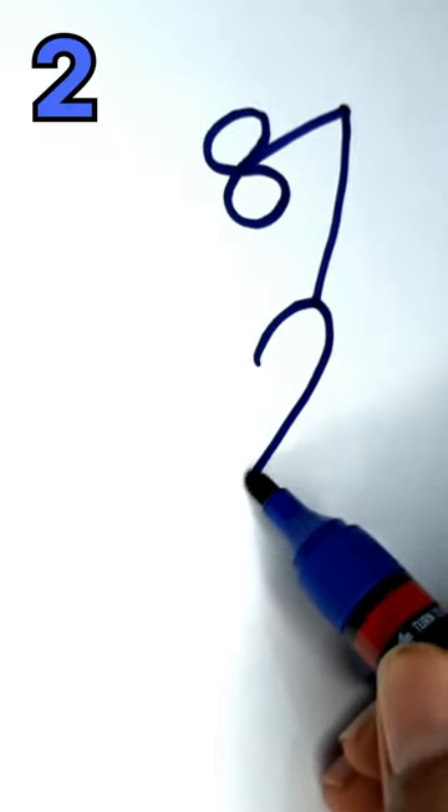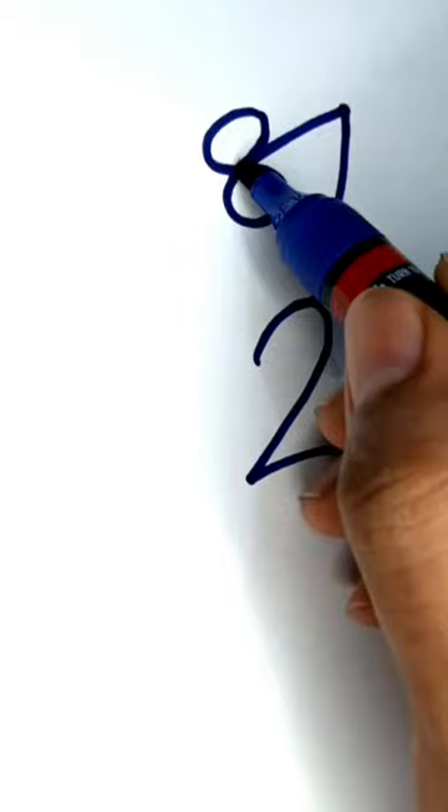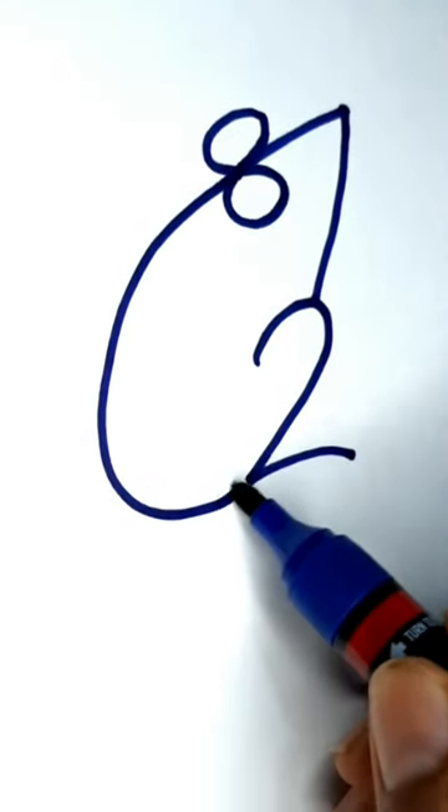Draw the body with C. Little black dot painting eyes.